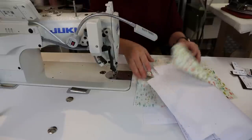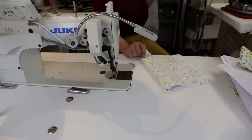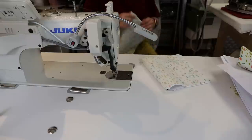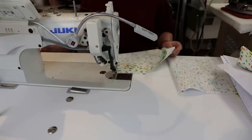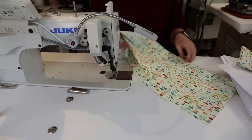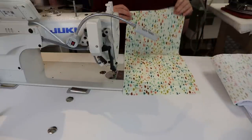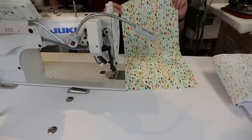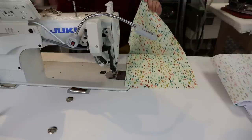We're going to start with piece B, which is this long piece. What we want to do is fold it in half along the notches with right sides together, and then sew at a half-inch seam allowance, starting and stopping at the circles. When I cut this out I marked my notches, so you're just folding this in half lengthwise.